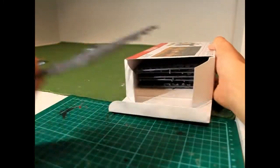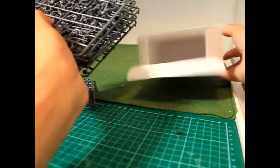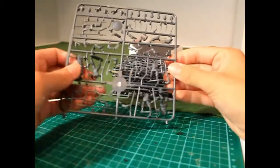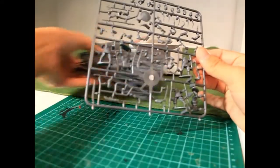Upon lifting the sprues out of the box, we noticed that there are six identical sprues in this set. Unlike previous WarGames Atlantic sets such as the Conquistadors or even the WWII Italians, there is no sprue 2 with separate additional weapons, heads and command options.